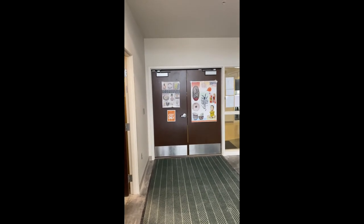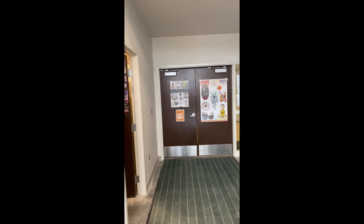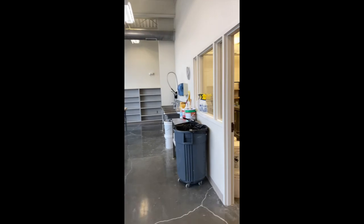Looking throughout the studio again — there are two double doors. As you can see, this is the exit only, so please follow that sign. Enter from the east side and leave from the west side.